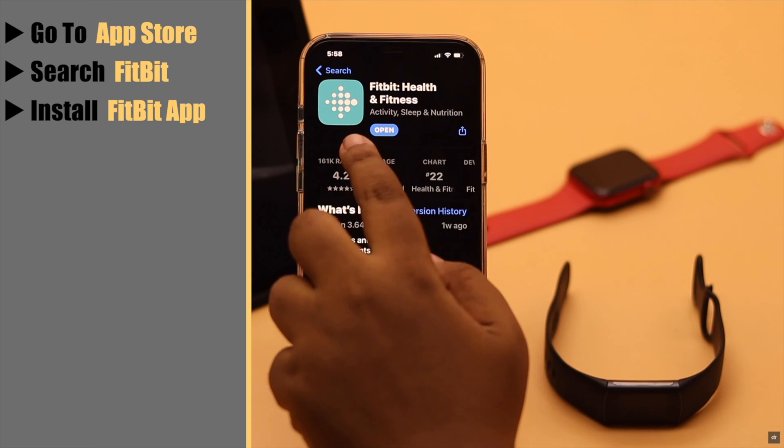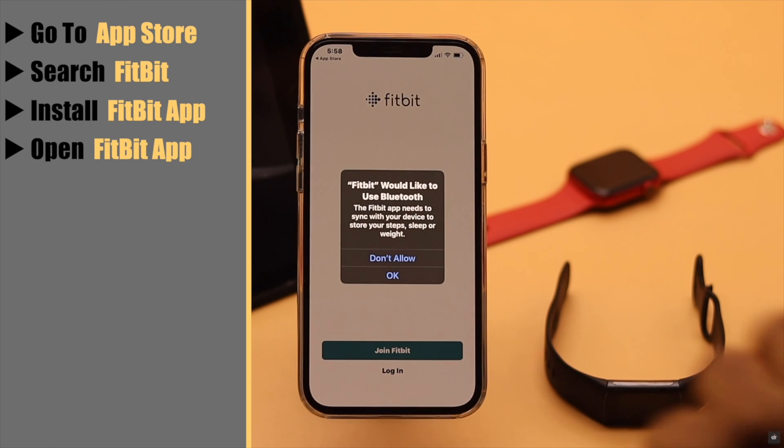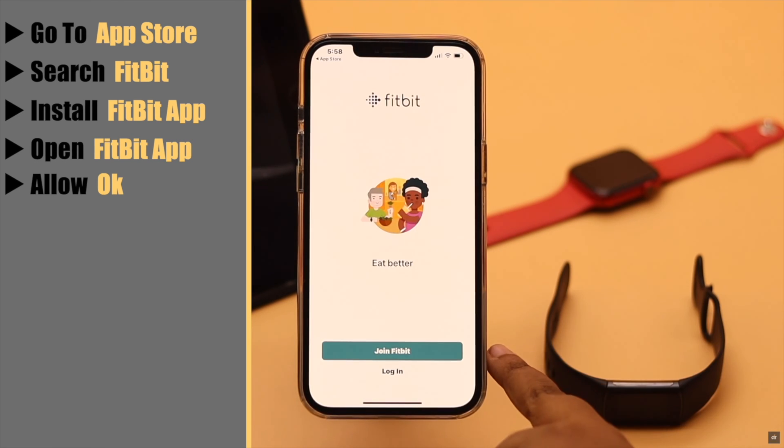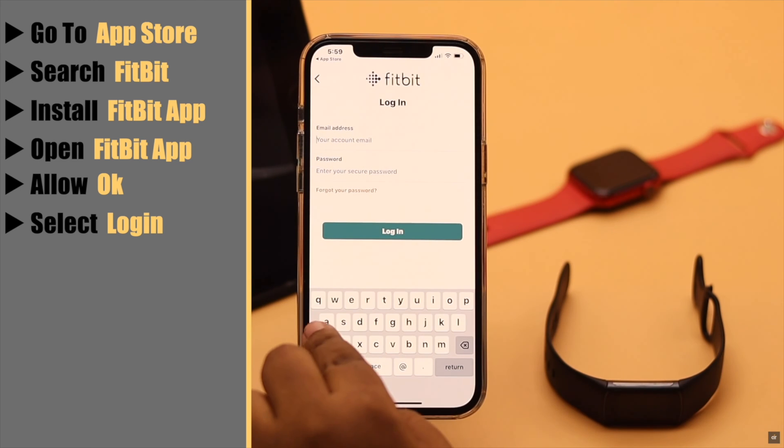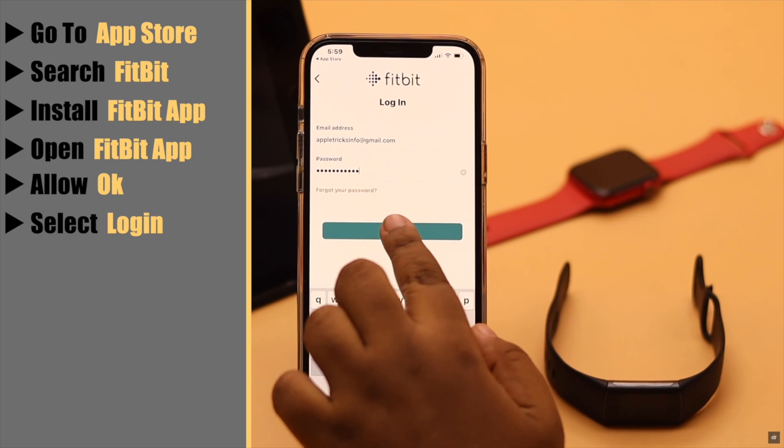After you install the app, open it and allow the permissions. You can join Fitbit if you don't have a Fitbit account already. As we already have an account, we are selecting login. Now sign in with your ID and password, then tap login.